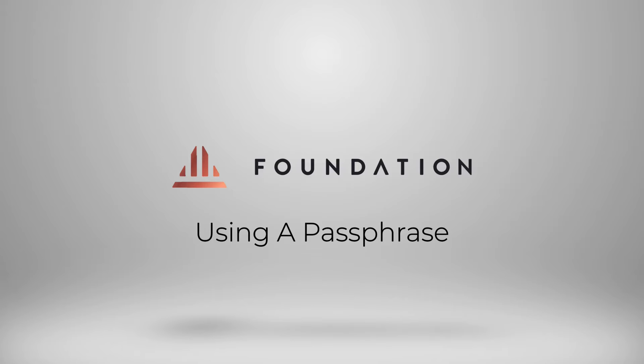Hi everyone, welcome to this short tutorial where I'm going to show you how you can use a passphrase with Passport.